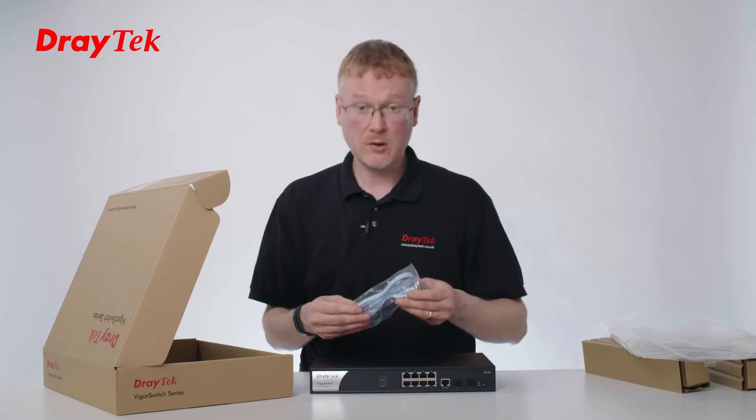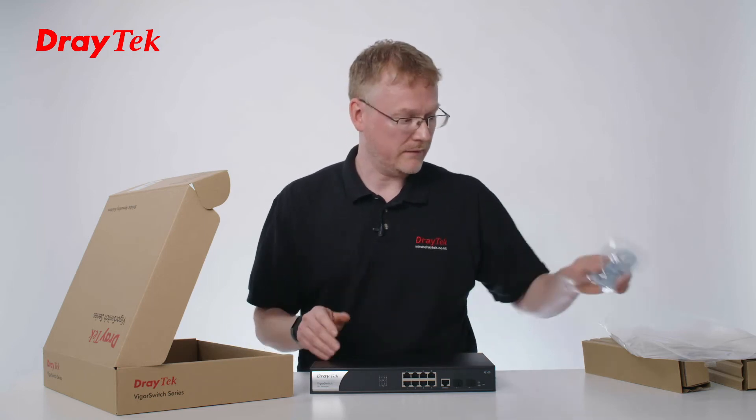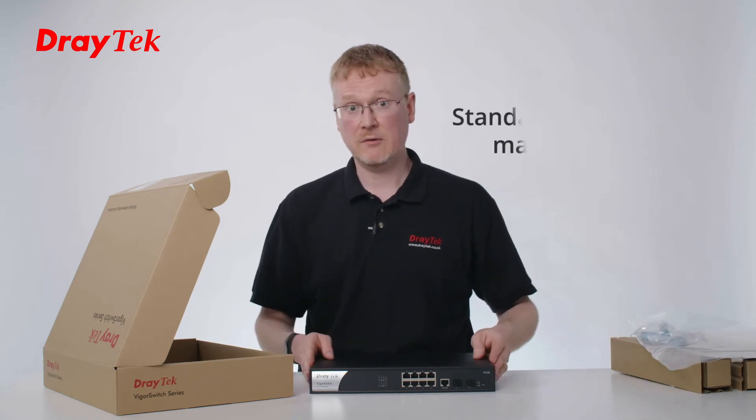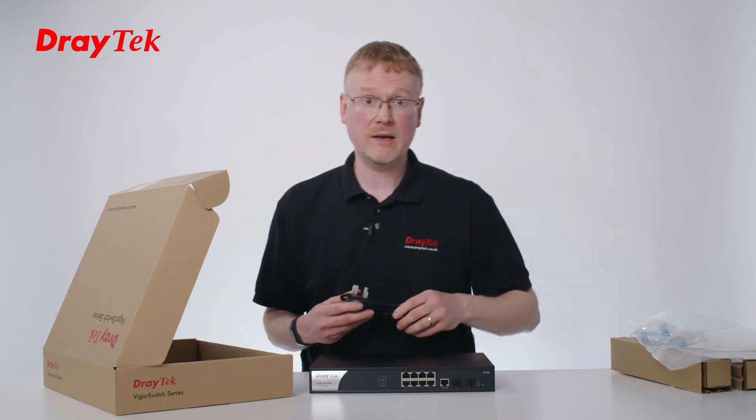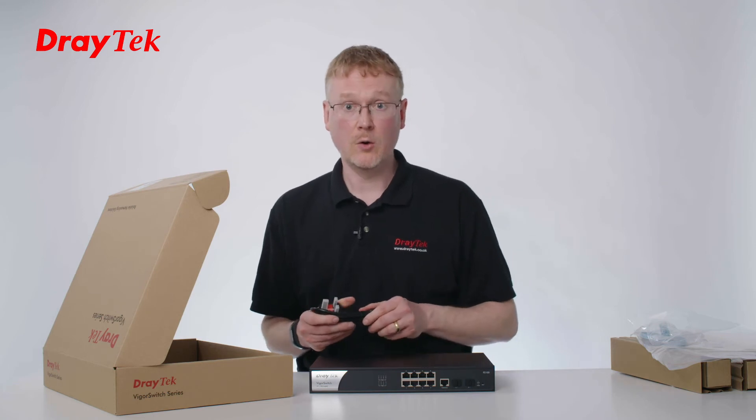We've got a console cable. This is for out-of-band configuration of the device, but you can manage it directly using IP. It also supports central management, so you can manage it using VigorACS or from a Draytek router.